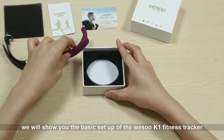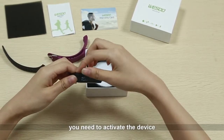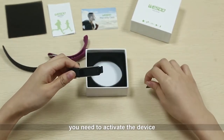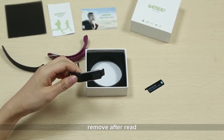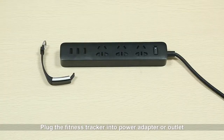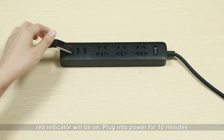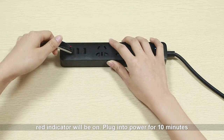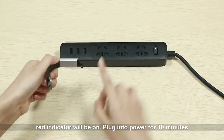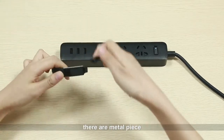When you first get the fitness tracker you need to activate the device. There is a reminder sticker — remove after reading. Plug the fitness tracker into a power adapter or outlet; the red indicator will be on. Plug into power for 10 minutes. Pay attention to the correct side — there are metal pieces.